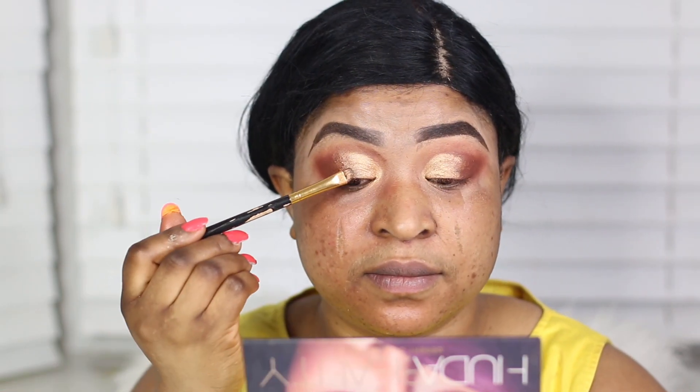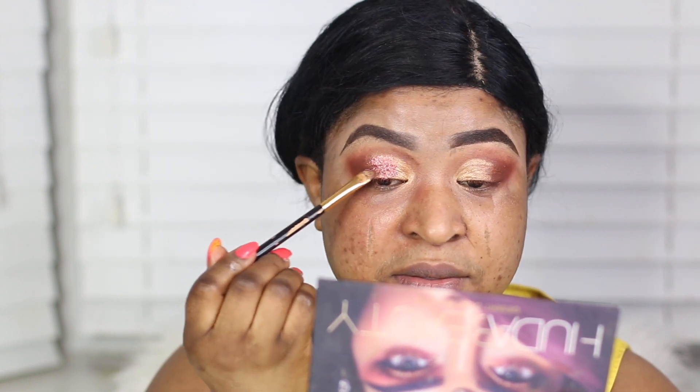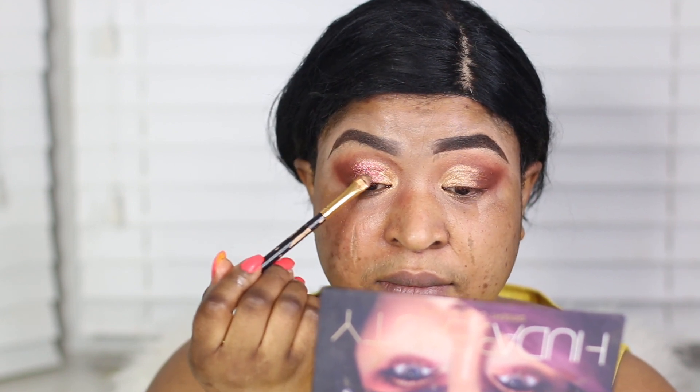I'm going to do the same on the other side to blend the shade in seamlessly and avoid any harsh lines. Next the shade Cosmo — it's actually a glitter from this palette — I'm going to mix that with the MAC Mixing Medium. I've gone a bit too far in but never mind, we'll just roll with that.